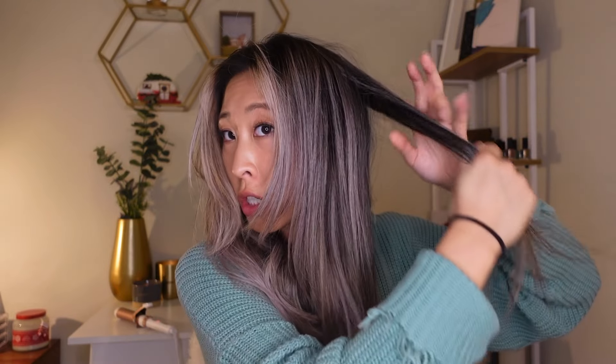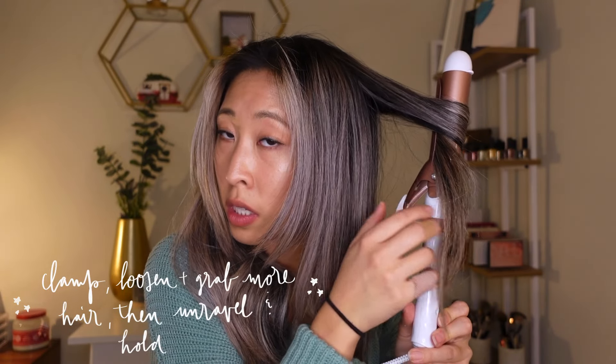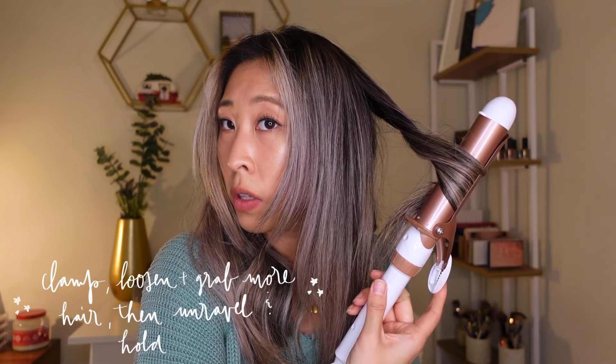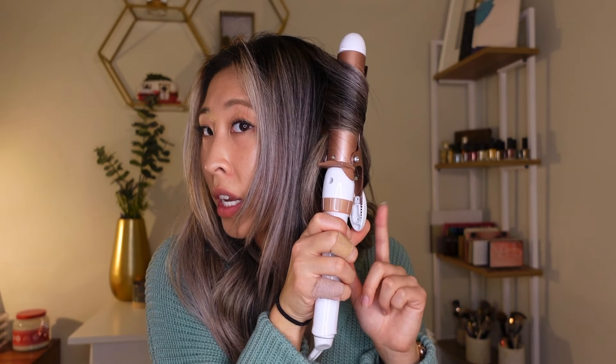Here is what the bottom half of our hair looks like — it was so easy. I'll show you again with the top. We're just going to make sure all of our straight pieces are out in front of us. For the front pieces, we're going to start in the back portion and do the same exact thing as we did with our bottom pieces — curling away from our face and clamping in the middle. Curl in a little, loosen the barrel so you can grab more hair, and then slowly unravel and hold. You'll get the hang of it the more that you do it — practice curling away from your face and using the clamp to loosen up and grab more hair, then slowly unravel and hold and let it go.